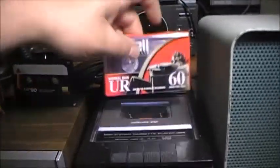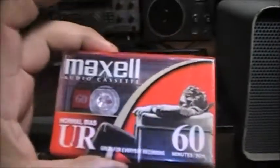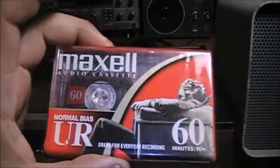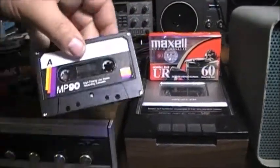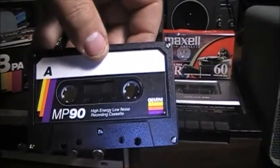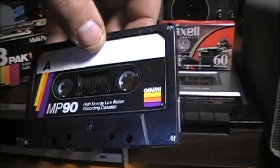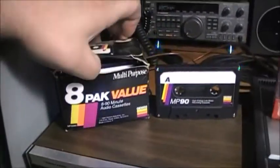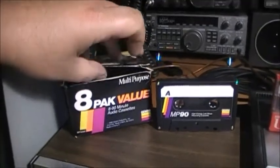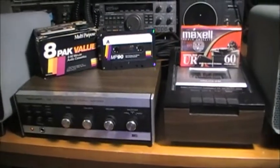I even got a couple of still-in-the-package unused cassette tapes — Maxwell audio cassette, 60 minutes each side — and then we've got an older multi-purpose eight-pack value pack MP-90s, still in the package and unused. So we still have cassette tapes.